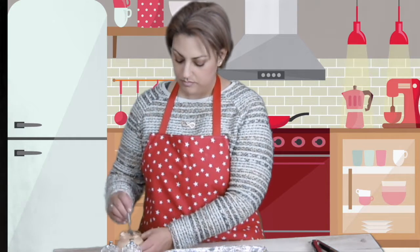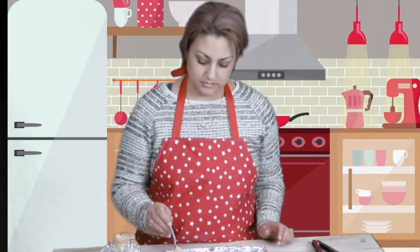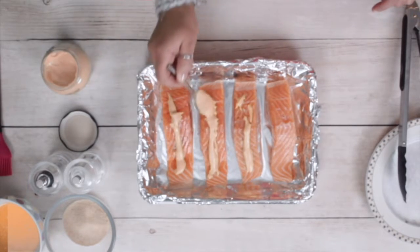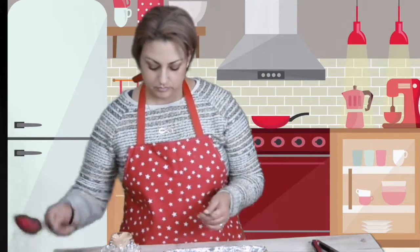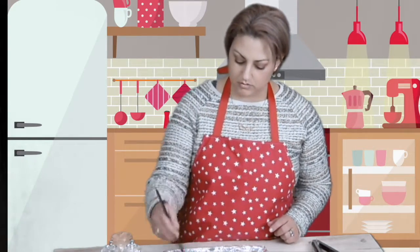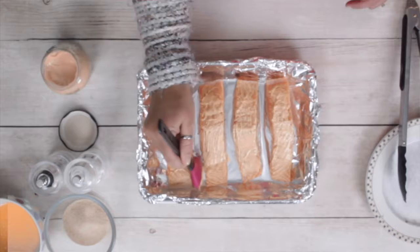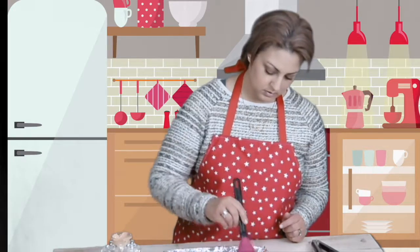Get some Dijon mustard. I'll just put some like that first, and then I just rub it all over, a little bit of the side as well. This is just so easy.